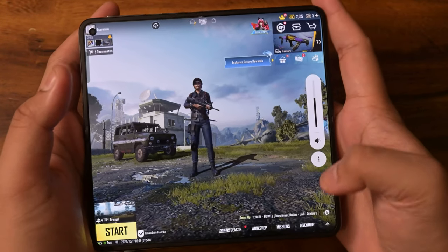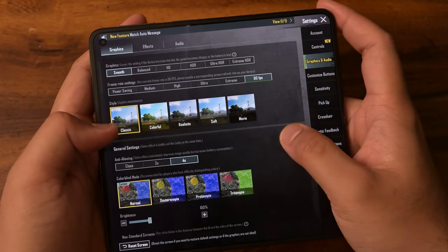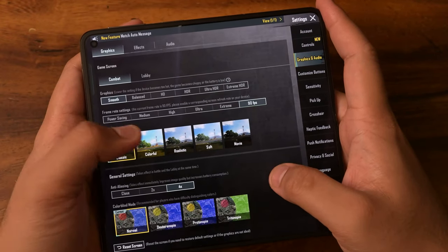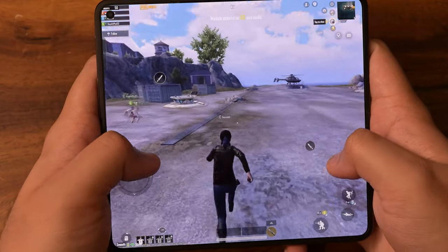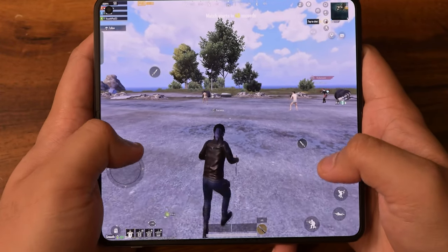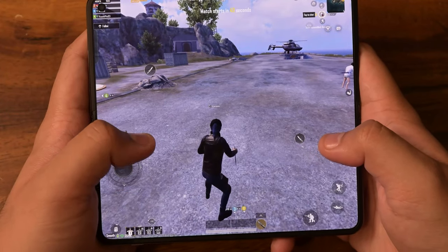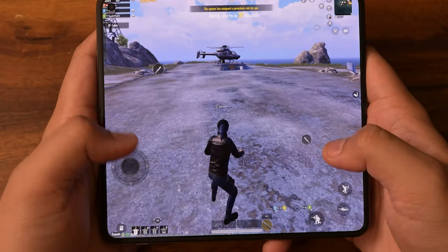Now that we're in PUBG Mobile, let's check settings. We are at smooth graphics at 90 FPS, general settings with 4x anti-aliasing. Pretty much everything is good. Also, I already have customized the buttons to fit my playstyle and comfort levels when playing PUBG Mobile. Here is PUBG Mobile in all its glory — it kind of feels like the FOV is pushed quite a bit.